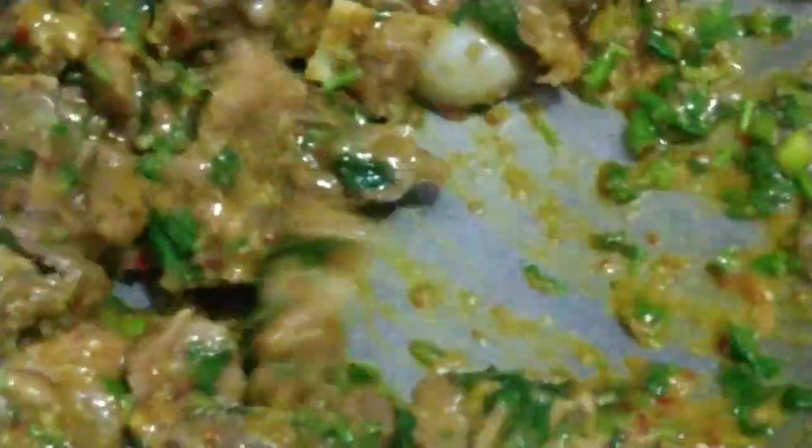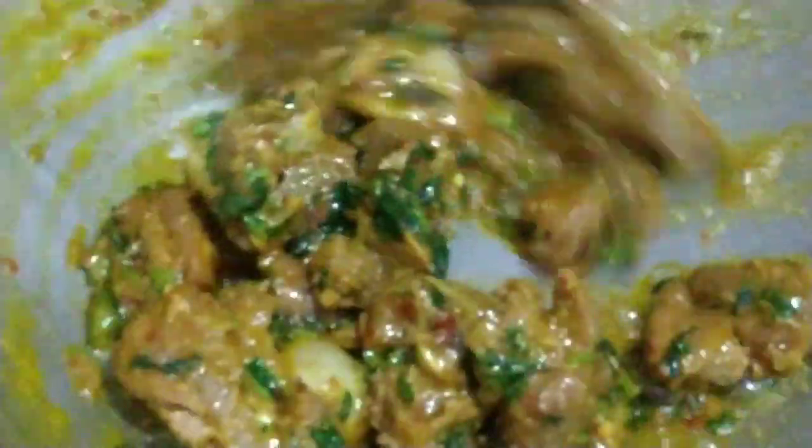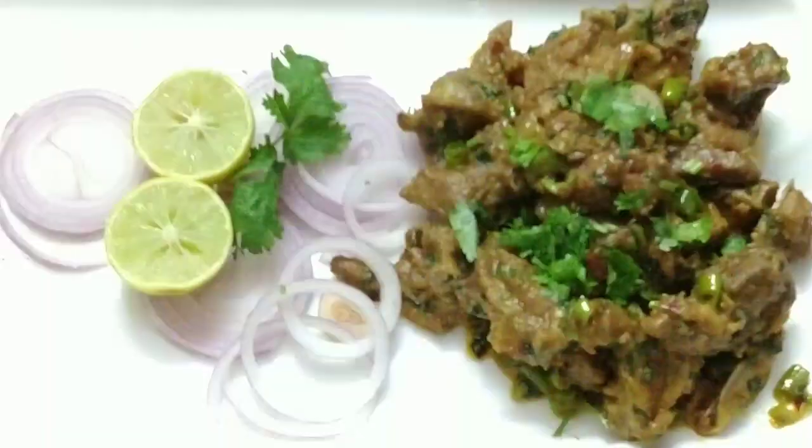It is very easy and simple — you can see how easy it is to make. We don't have to do much effort and the taste is very delicious. You will eat it and enjoy it — you don't even need chutney because it is already spicy. Look, it is dry and it is ready. Now let's serve it. This is our special dry mutton recipe and it is ready.